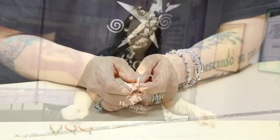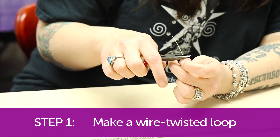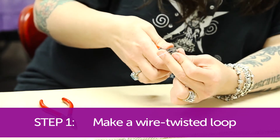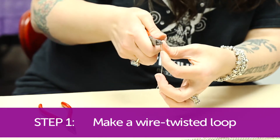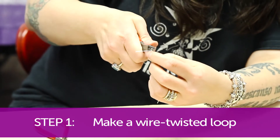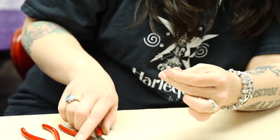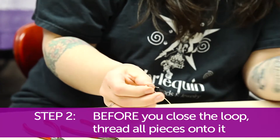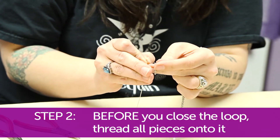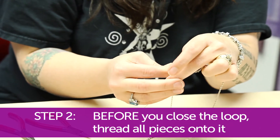So let's get started. The first thing I'm going to do is make a wire twisted loop. All of these start out that way — you can refer to our video online about a simple wire twisted loop. Make sure it's nice and centered, and before I start wrapping, I'm going to feed these pieces of chain onto my wire twisted loop so that I can fit them up inside the cone.